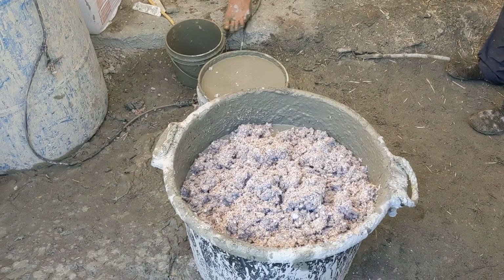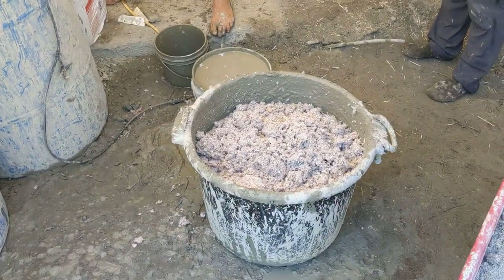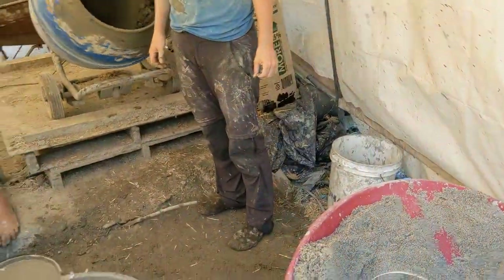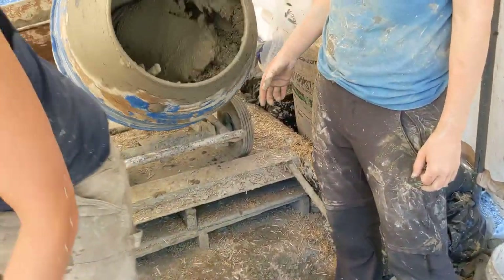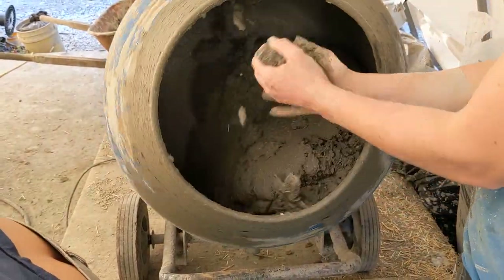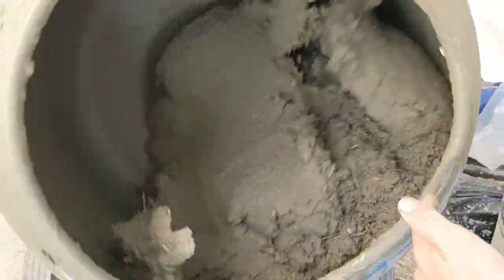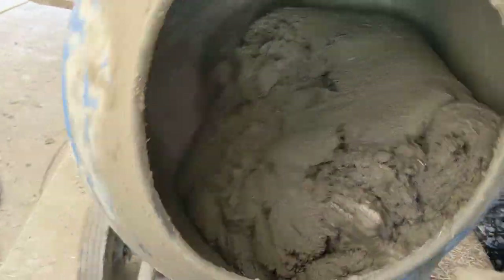We're going to be whipping that up, and once it's whipped up we do two clay, three sand, and one straw. We've been taking it in here and doing two sets of that. Something to look for is that nice cascade coming down, and then the chunkiness coming up on the side — so it kind of chunks out. Cascade, chunk.